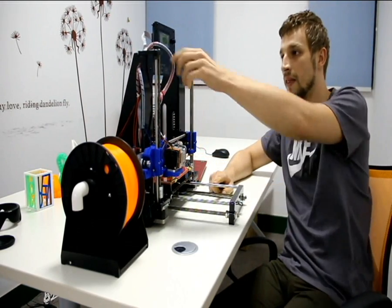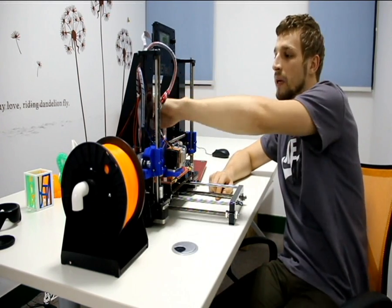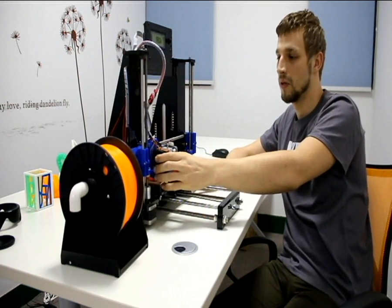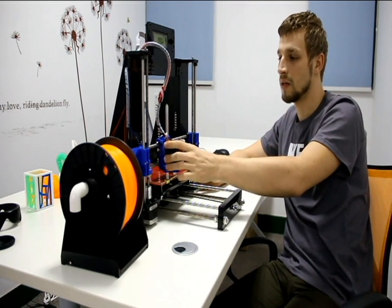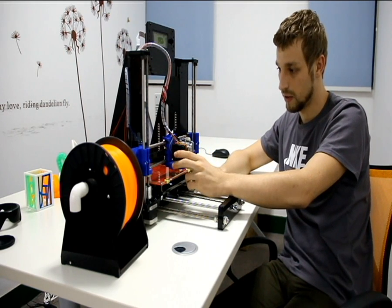Another thing is that all wires are now assembled and managed much better. When you're printing, you won't have any problems caused by wires like with other printers or the previous model. Now it's much better.